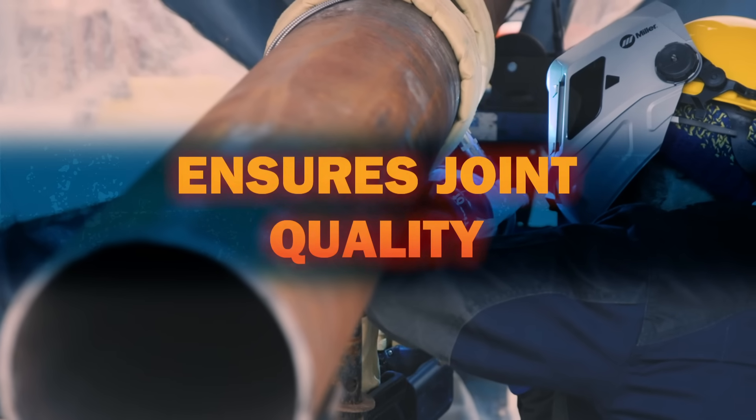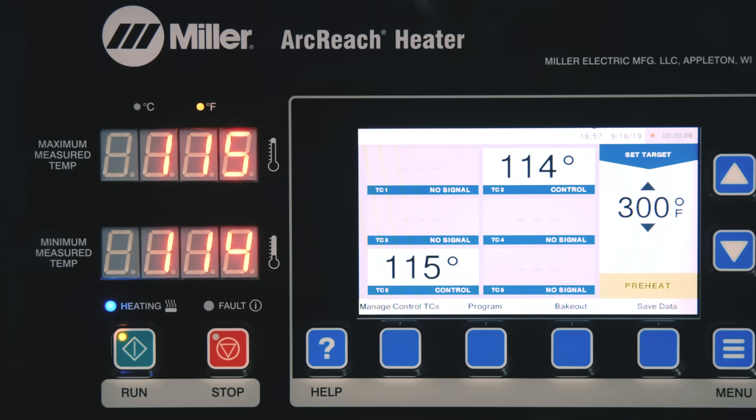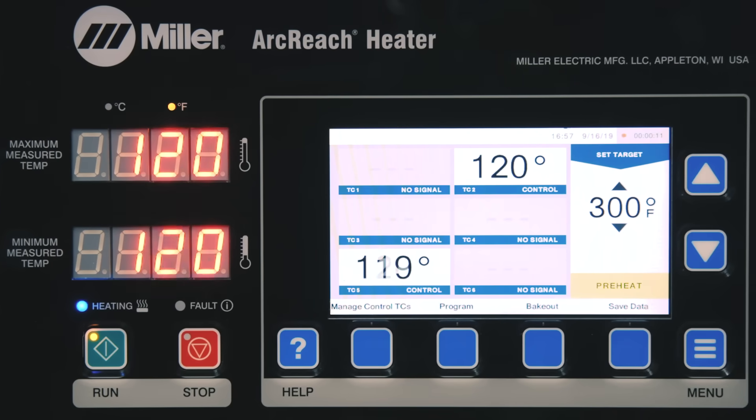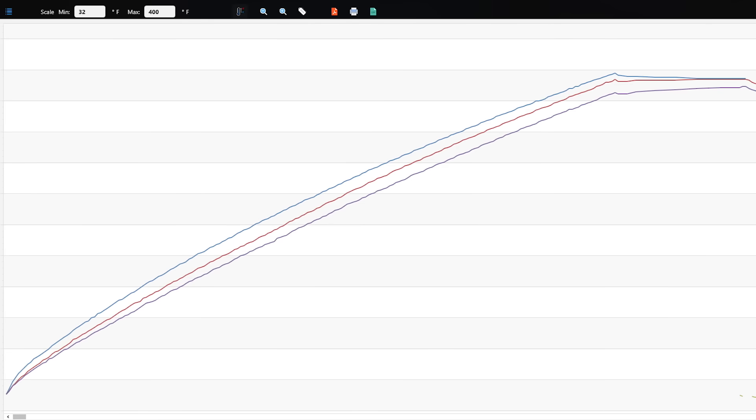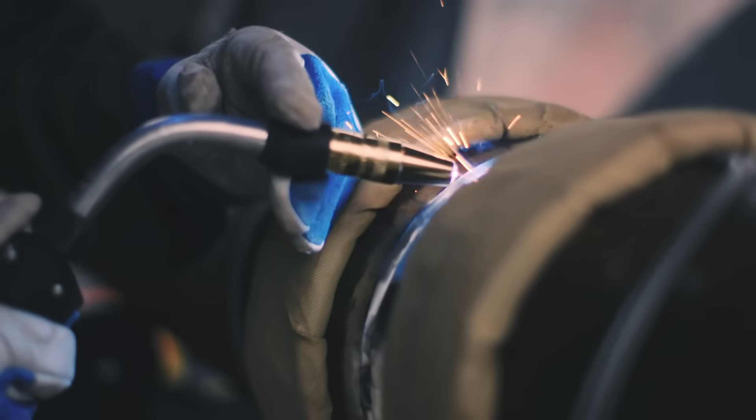To ensure joint quality, temperature feedback allows the system to produce consistent, controlled heat. Its built-in data recorder means you'll have documentation of the temperature every time — that's something you can't get with flame heating. ArcReach Heating Systems from Miller: the solution you need to harness the heat.